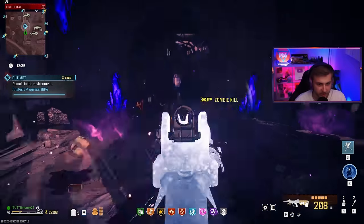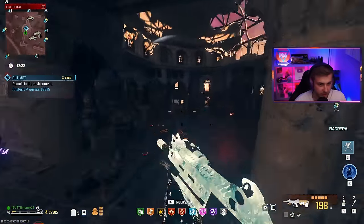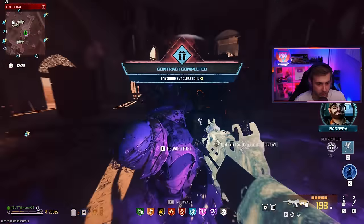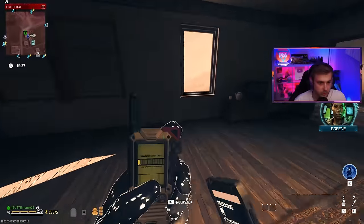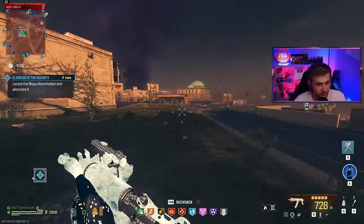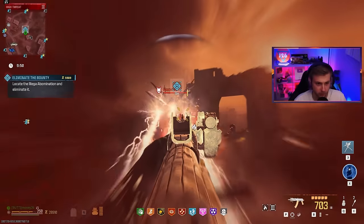I want to take this into the Dark Aether instead, but to get us there we're going to have to get an elder sigil or an aether sigil. Do we have one? Nope. Pat crystal — I'll take that. Let's do another bounty. Are we going to get another Abomination? Oh, let's go — this Abomination has got to have a sigil for us. Ain't no way we're going through this whole game without getting one.